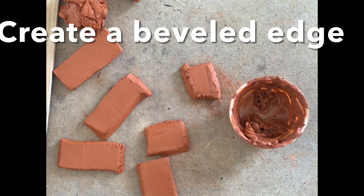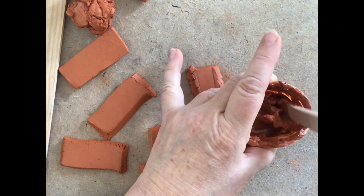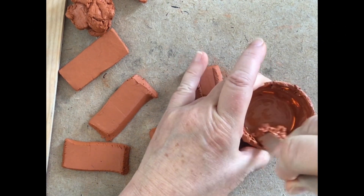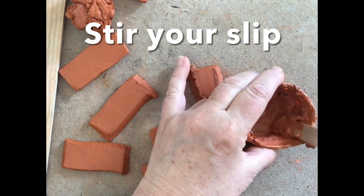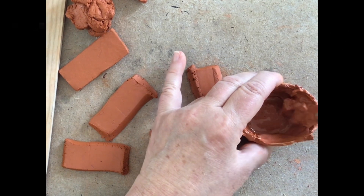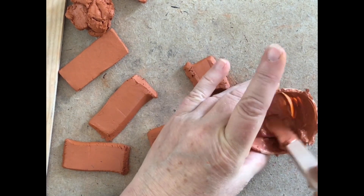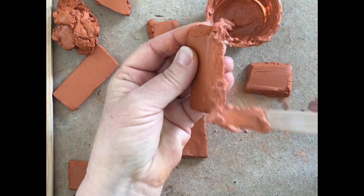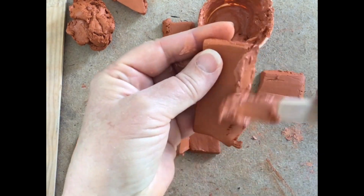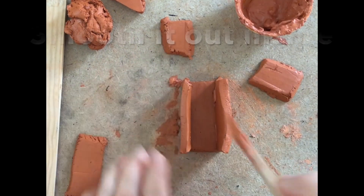When you're ready to work, you're going to bevel the edges of your pieces. Also get the slip ready — my slip was not ready, so I added some water and I'm stirring it up. If you need to add more water you can. I like the consistency of toothpaste, and once you've got that consistency you can start to put it on your edges.